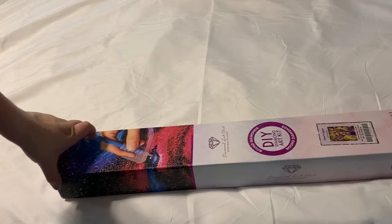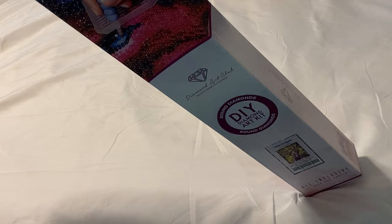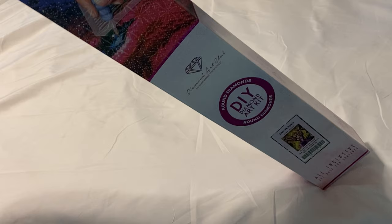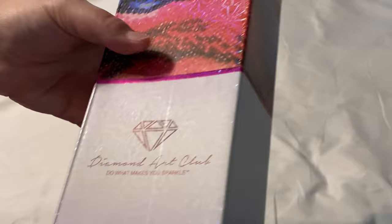Let's get into this video. This is a Diamond Art Club new release — it came out last Saturday. If you're watching when it was released, I believe it is sold out now. New releases recently have been going super quick, but I just wanted to show you guys so you can get it on the restock because this is so cute. It is a round diamond kit — you can tell because it has that pink foil right here.